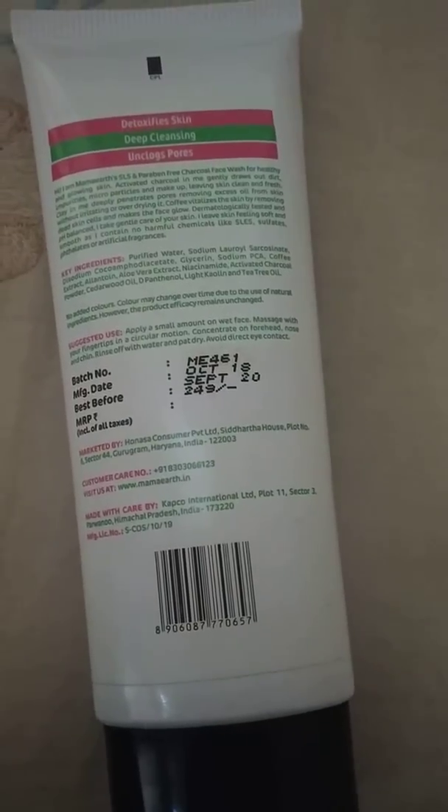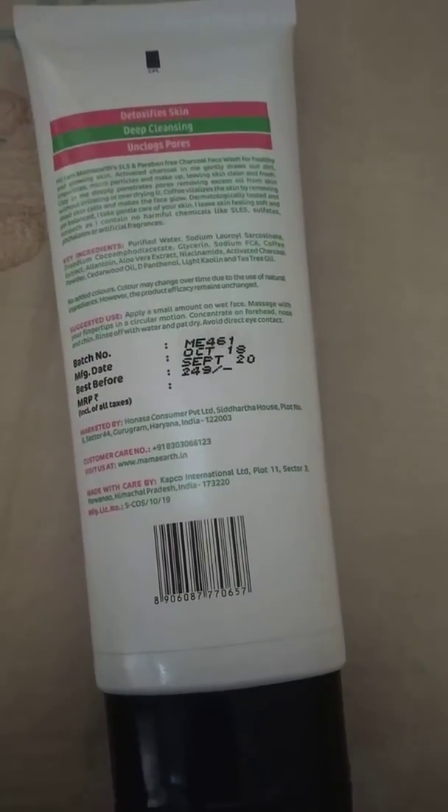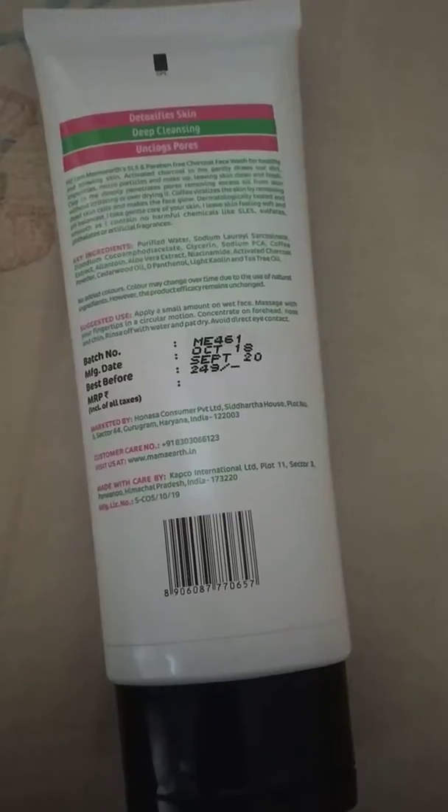Here you can see the full ingredients list and it also says it detoxifies skin, provides deep cleansing, and unblocks pores. As it promises, it definitely delivers that.